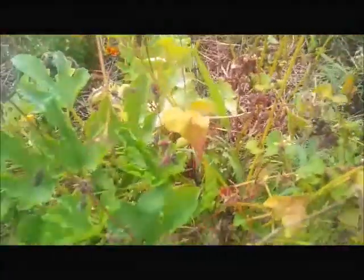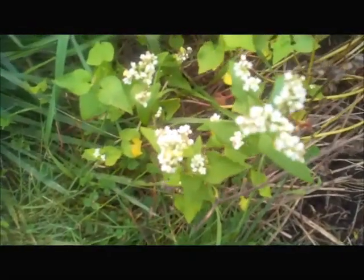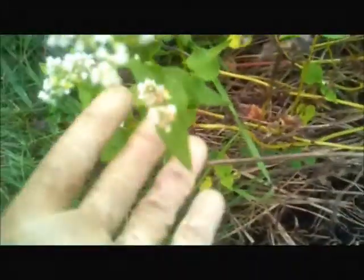The flowers look like — let me just show you. This is the flower of the buckwheat; it's really very beautiful. These are ones that are growing from the seeds that fell in the fall, maybe in the summer where I didn't collect them.